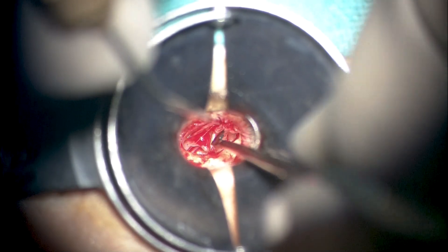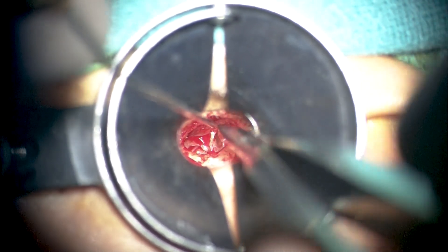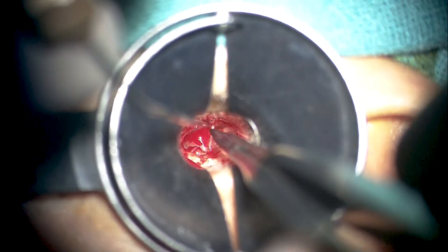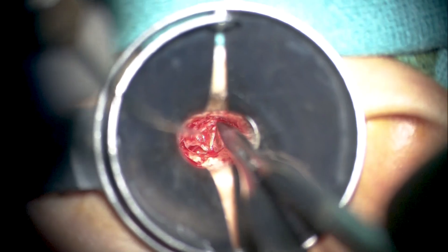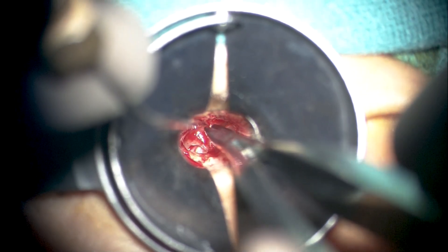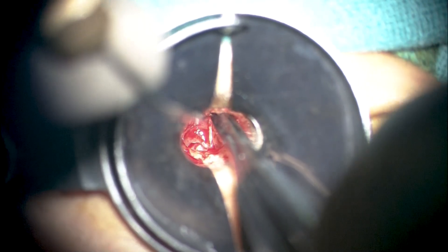As we elevate this retraction pocket from the chorda, most of the pars tensa retraction pocket has been elevated from the chorda tympani, which can now be seen very clearly. Where traction seems excessive, we again resort to the micro scissors to elevate the pocket from the surface of the chorda to avoid unnecessary stretch and pull on the nerve. One must be very cautious not to cut the chorda itself while attempting to elevate the epithelium from it. Straight forceps and straight scissors work best here, as curved instruments are at a very oblique angle and don't suffice.